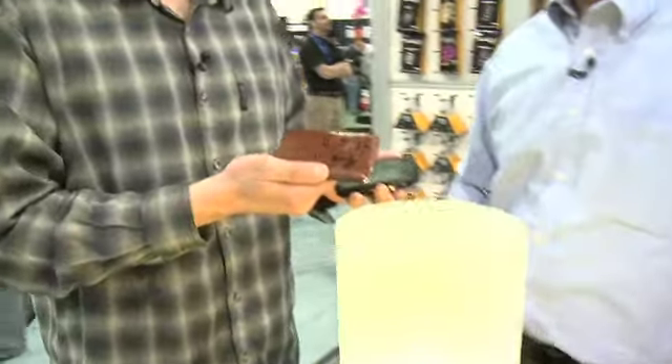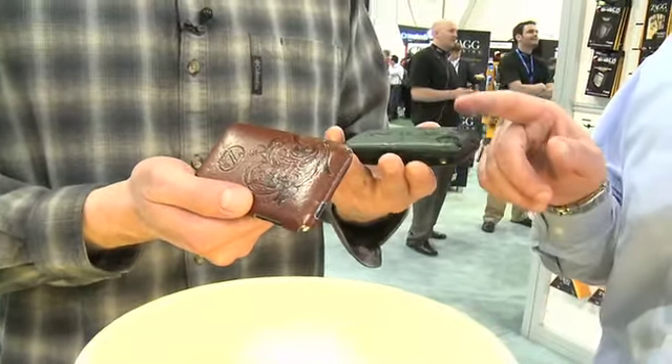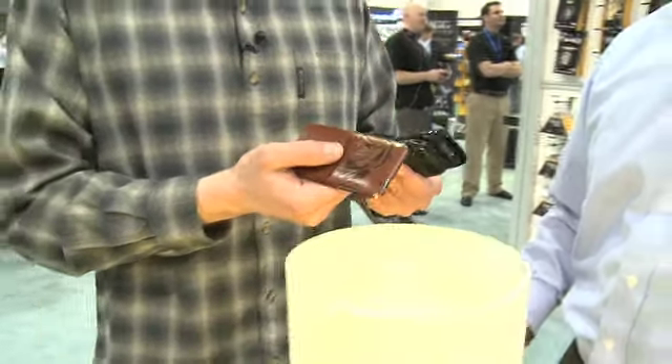$29.99. And is it leather or leatherette? It's real leather — actual leather. We've got a few different colors: the natural leather here is actually Italian leather, and we've also got black, a dark chocolate brown, and a white leather as well.